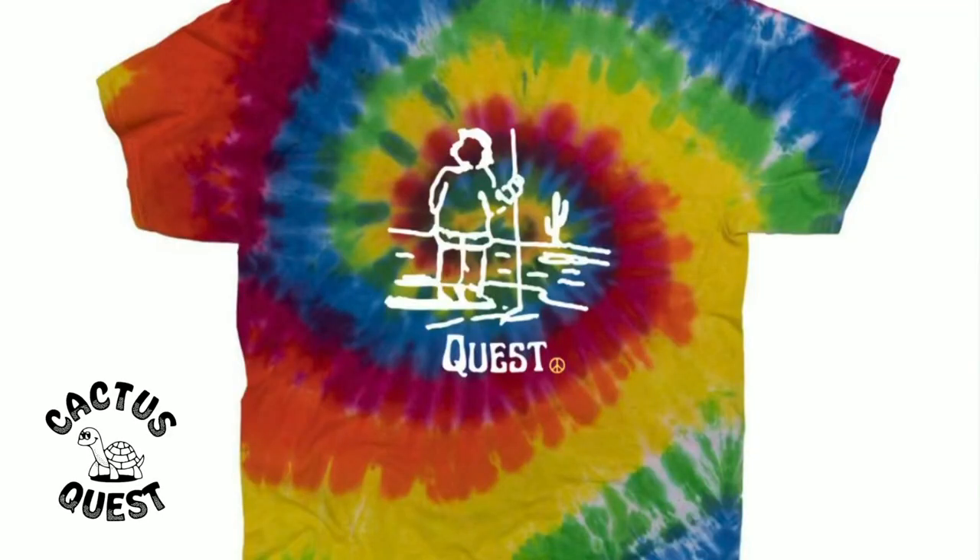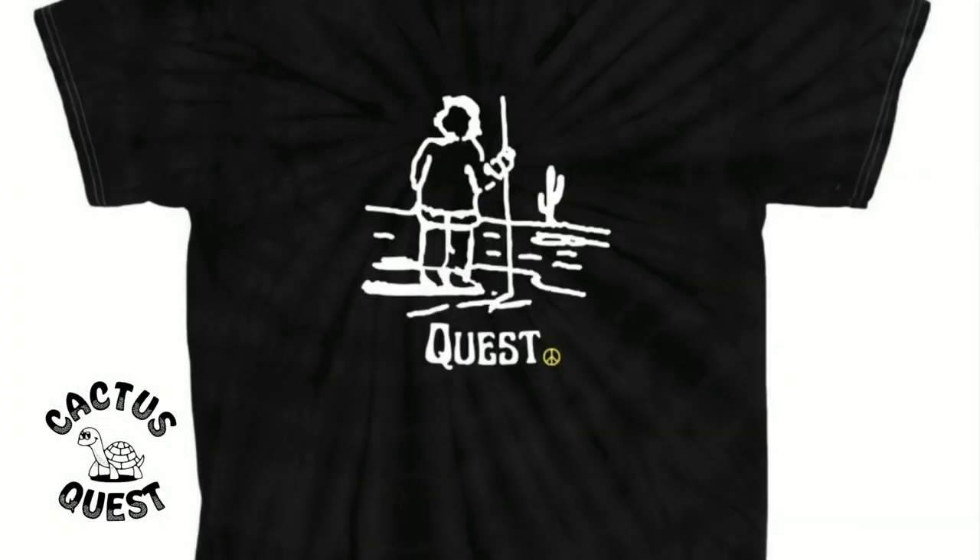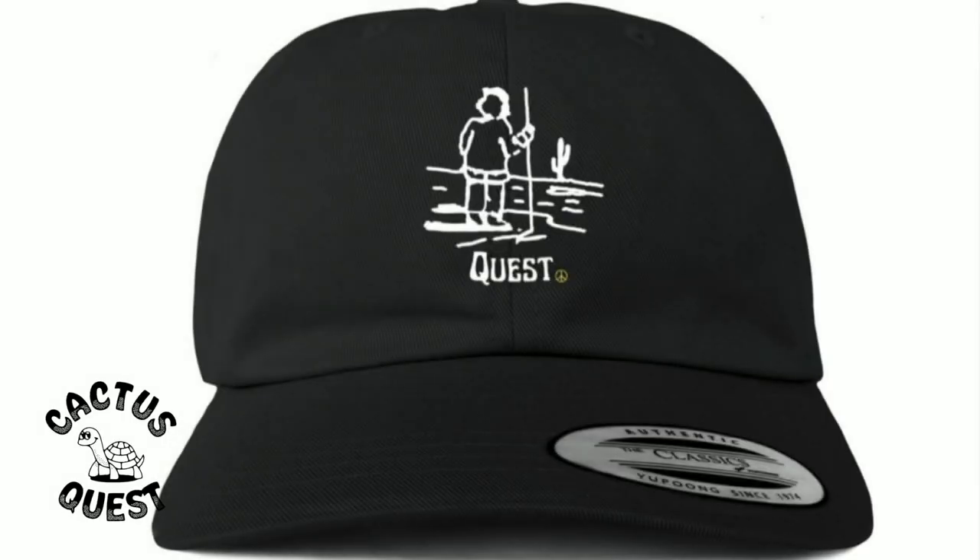Be sure to click the link in the description below to check out the Cactus Quest online shop. Pick up a shirt or a cap — it really helps me and helps the channel keep going. Thank you.